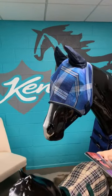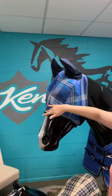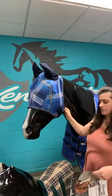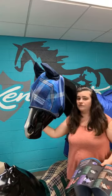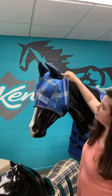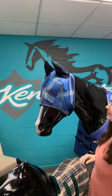When measuring for a mask, we're going to ask for from poll to mid face — that'll let you know how low it'll go on your horse. We're also going to ask for around the back of the poll around the neck, which will let you know if the back is going to fit, and then the measurement around the mid face. If you want a fly mask with ears or one with a nose piece, we have additional measurements for down the rest of the nose and up the ears so you can make sure your horse will fit those styles.